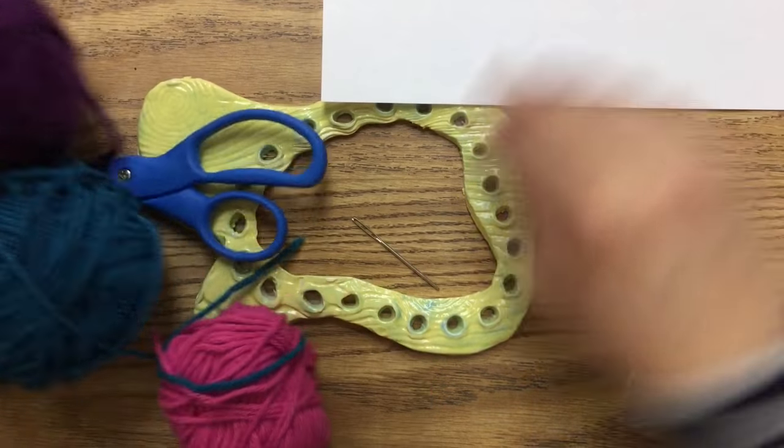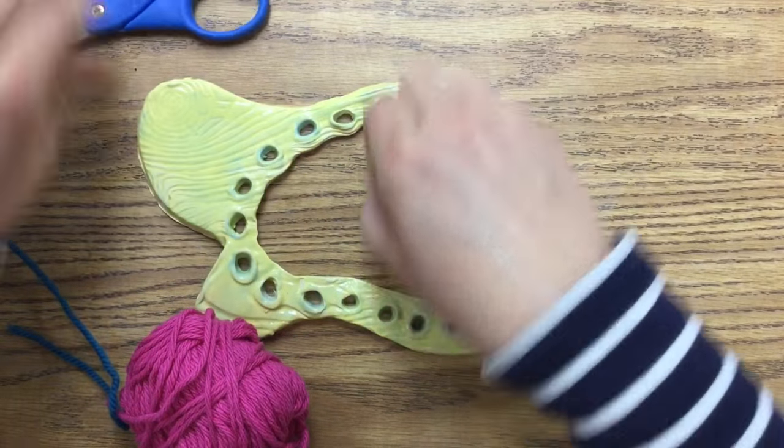Hi! Welcome! Today we're going to be looking at how to weave our beautiful clay looms that we made last time.